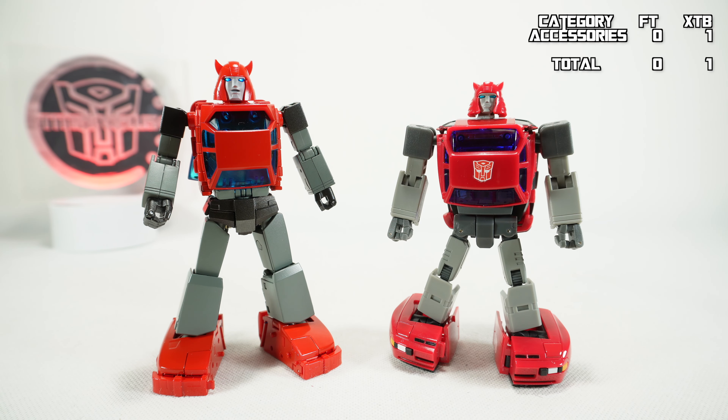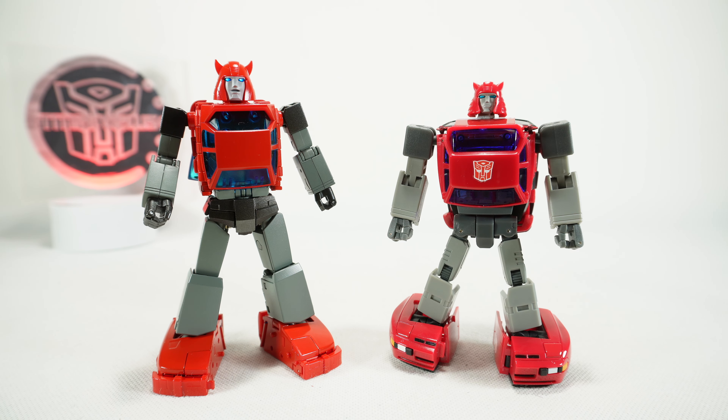Both of them have mostly the same gimmicks, with the exception that Fan's Toys has opening doors in vehicle mode whereas the X-Transbots does not. So we're going to give gimmicks to Fan's Toys.